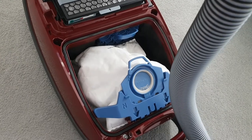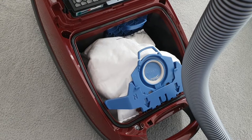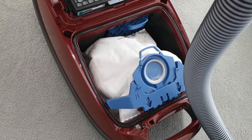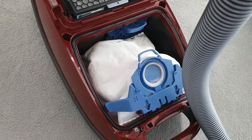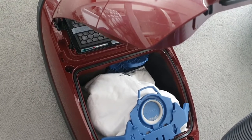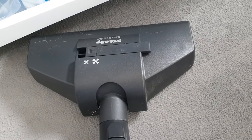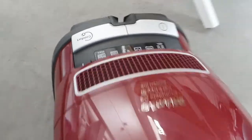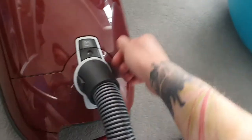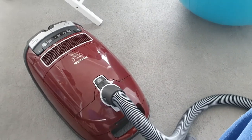My sister doesn't have a dog and she's had a bag for a year and never changed it. We change ours about every three to four weeks. But for the cleaning level you get from this hoover, a couple of quid here and there is worth it. You don't get dust in the bin, you don't get dust in the air — you could basically put your face over it while hoovering and have no smell coming out.